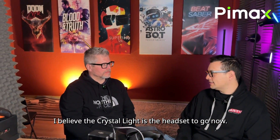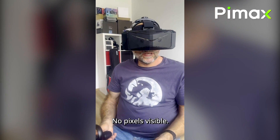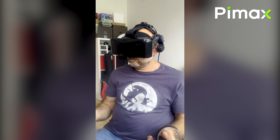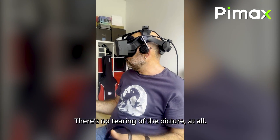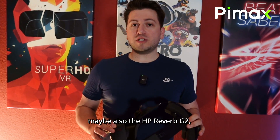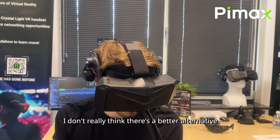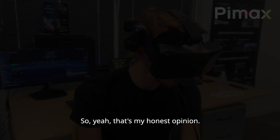For consumers, for those enthusiasts, I believe the Crystal Light has to be considered now. No god rays, no pixels visible. It's a very, very good picture. The motion is beautiful, there's no tearing of the picture. If you have a Valve Index or maybe the HP Reverb G2, the Crystal Light is a headset you should consider — it's going to be a really good headset to upgrade to. I don't really think there's a better alternative at this price point right now. That's my honest opinion.